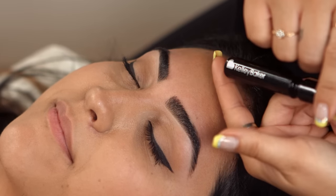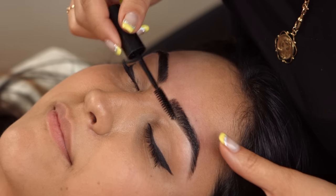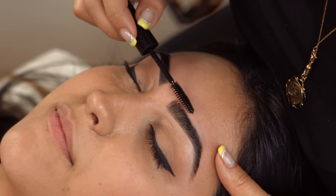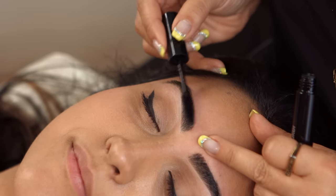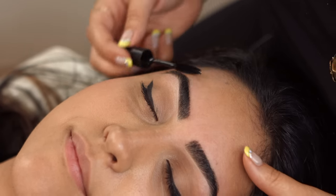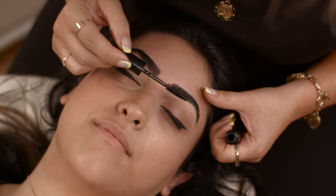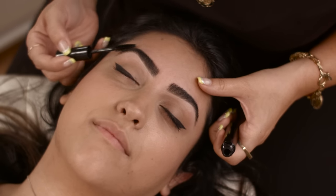Last, we're going to use the brow gel. It can catch any little hairs — just brush up and out. I always use this last. Think of it like hairspray: when you style your hair, you use hairspray last to set the look. We're using a clear brow gel — no color in it, just clear — to hold it and set it all day long.